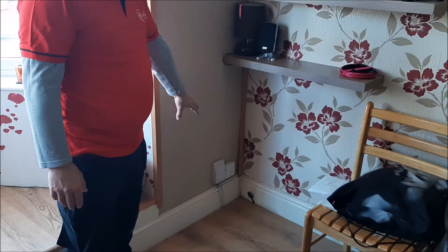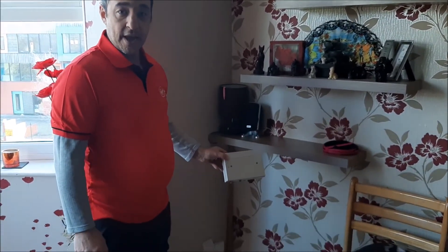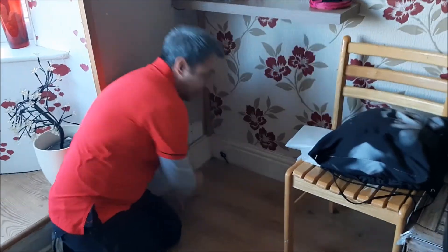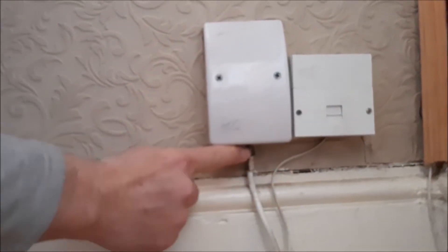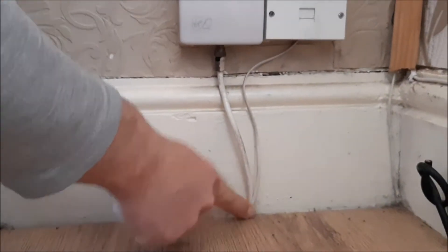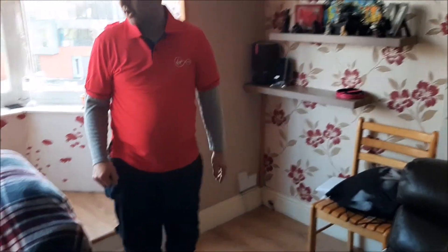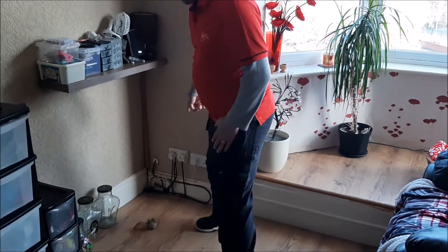Here we are — on the other side of the wall we can see the white Virgin Media plate, or sometimes it'll say 'Telewest' on it. Sometimes you may find there's a big box like this in its place. The way you'll know it's ours is there'll be a little screw at the bottom where you screw your cable in. As you can see with mine, it goes straight down into the floor, so let's find where it comes back up.